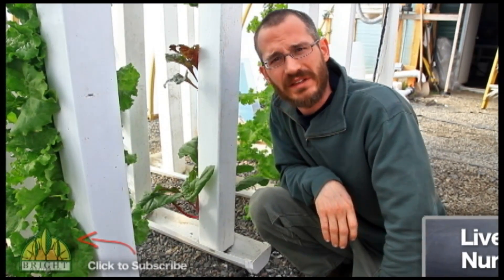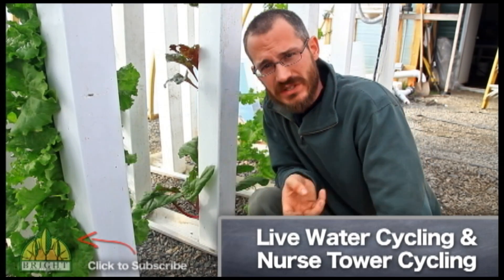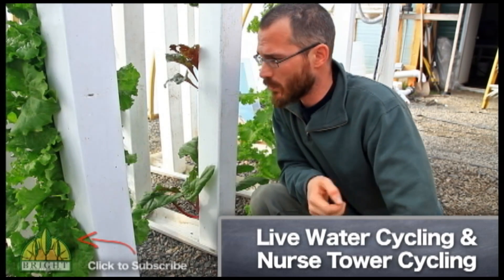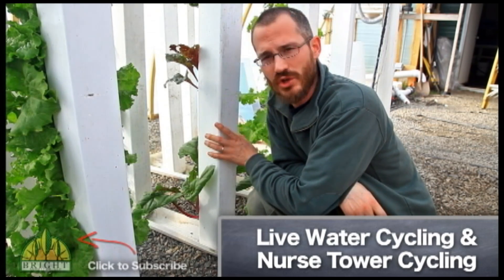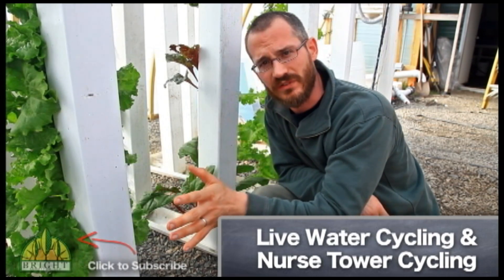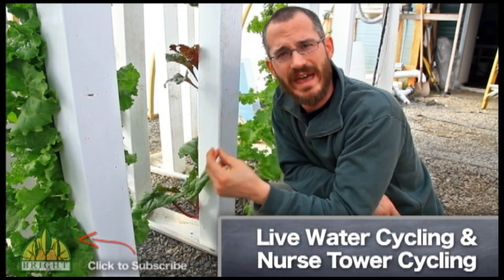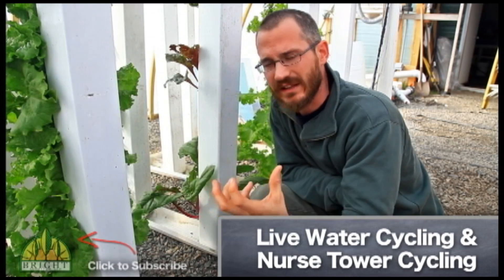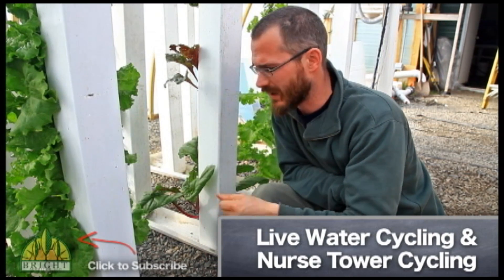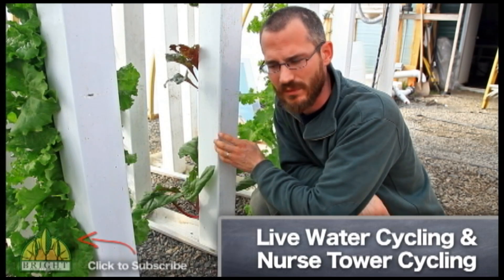The way that we typically cycle systems is we take live water — that is, water from our system that already has all that bacteria in it — and we use it to fill up a new system. Or we'll take towers that we're culturing in one system, we call them nurse towers, and we'll put them in another system. Because they're lightweight, we can shift them and move them around very easily, and they'll provide all of that cycling power immediately, simply because the bacteria are already established on the surface area of the media.